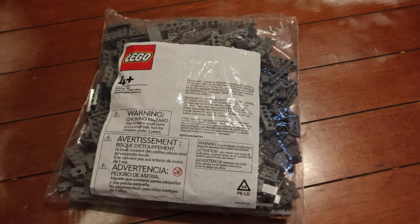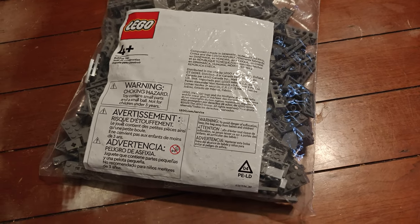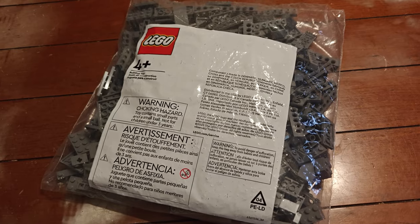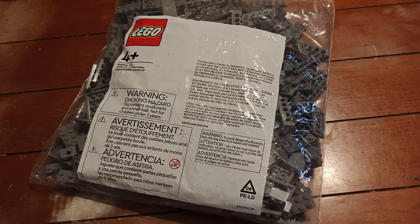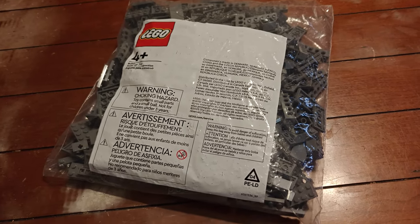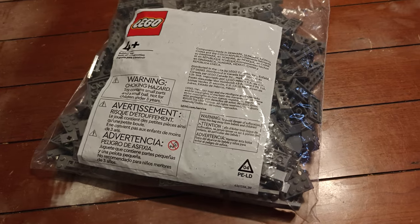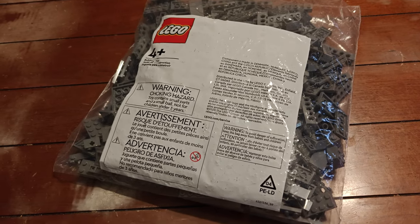Let me show you how to build this thing. This is bag one of one, and it is one of one because it is of my design. I ordered the parts from the online Pick A Brick. If you're using the studio file that I'm going to link in the description, you can use BrickLink to get all the parts necessary to build this exact same thing.